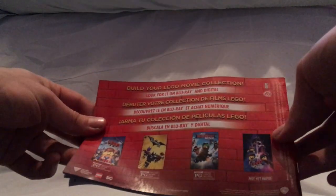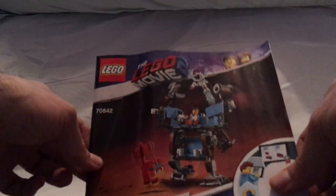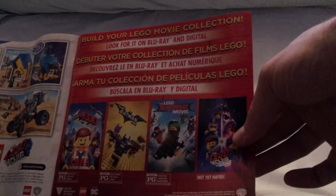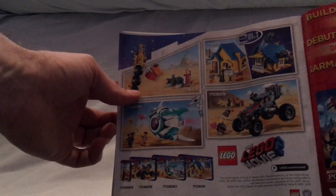The set came with two booklets. The first shows how to build the Triple Decker Couch, and on the back has an ad for the movies on Blu-ray and digital HD. The second booklet for the Mech build has on its back: how to win the online survey, all the pieces included, an ad for Blu-ray and digital HD, an ad for the other wave of sets, an ad for Lego Life, and the last building steps.